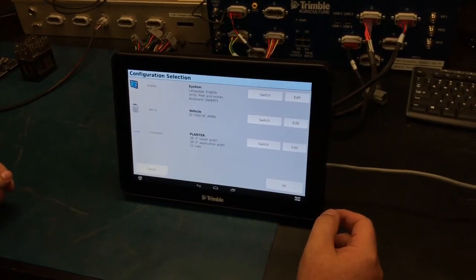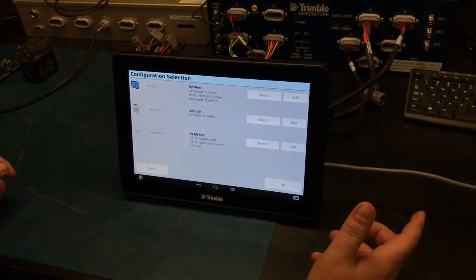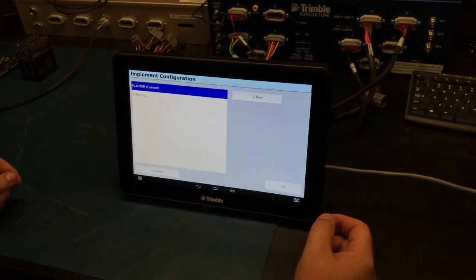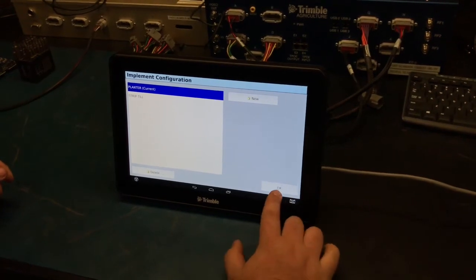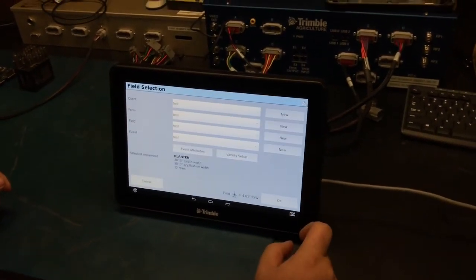Once you select open field, you'll want to select which implement you'll be using today. To switch, simply hit switch and choose one of the different implements provided. Today we're going to use the planter. Select OK to proceed.